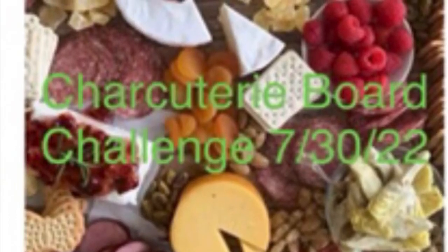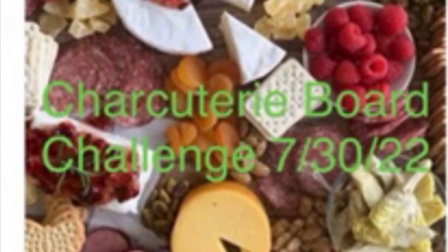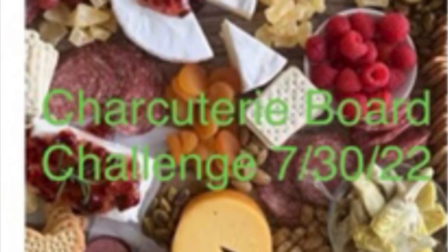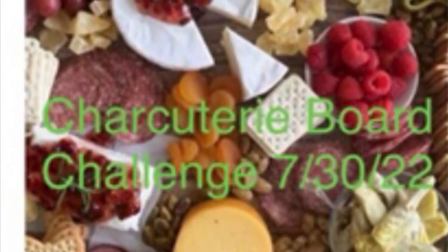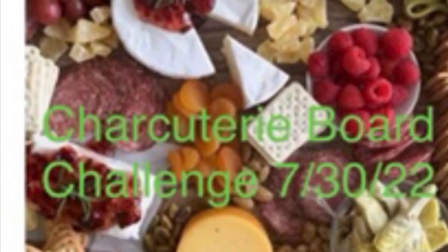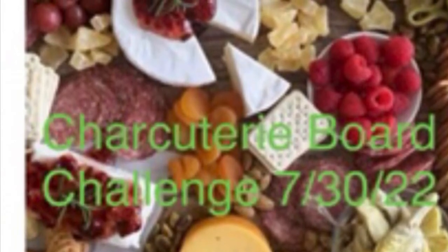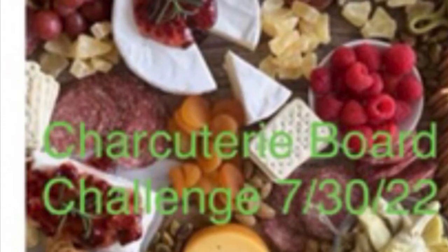Welcome to the charcuterie board challenge. I just want to give you a warning: this video is not complete. I was having a lot of difficulties with my video editing, so there are quite a few areas that were left out. So let's go ahead and get started.